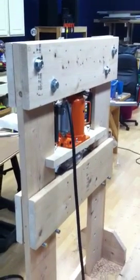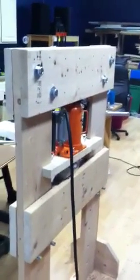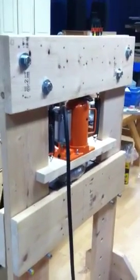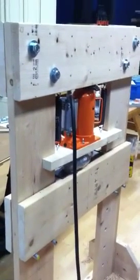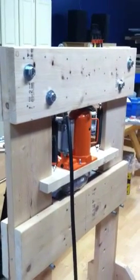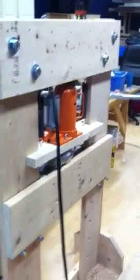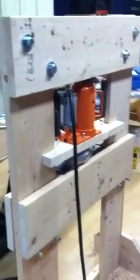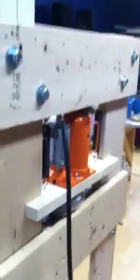Hey YouTubers, this is the Alanator, and I'm here today with the crushinator. This is a homemade press that I built because I'm a really cheap dude and I can't just buy a metal press — I gotta go with wood. Because ultimately wood is stronger than metal, I have to say, but some of you may disagree with me.